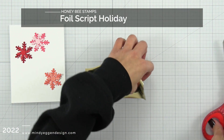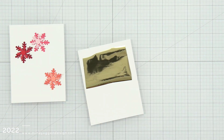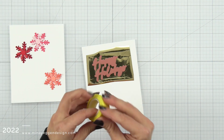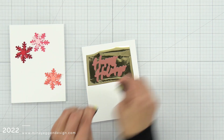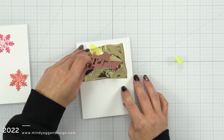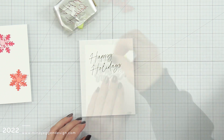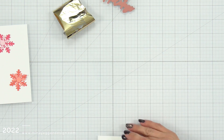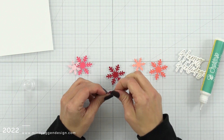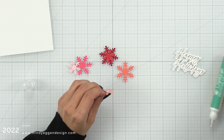The sentiment I'm using is from the Foil Script Holiday Set — it's a hot foil plate and coordinating die. So I'm trimming down some foil; I believe this is a polished brass. I'm going to put this on some hammer mill cardstock, so I put my foil with the pretty side facing up, my foil plate facing down, and then tape all of that to the cardstock. I went ahead and foiled it and ran it through my die cut machine to get that foil into the paper, and then I used the coordinating die to die cut that out — I love that Honey Bee Stamps includes those coordinating die cuts.